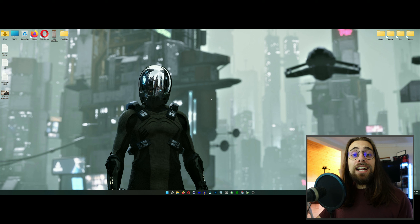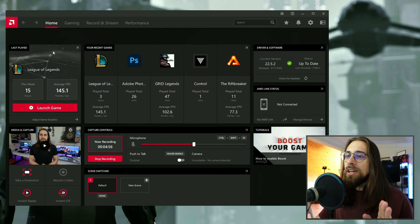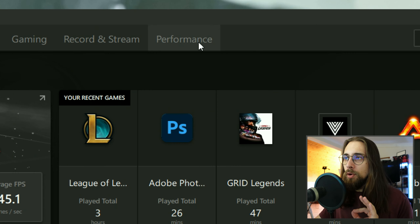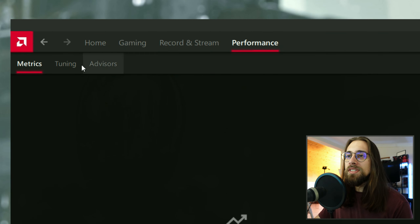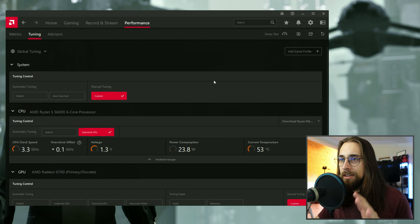Let's start with the overclocking tips. Right-click on your desktop and open AMD Software Adrenaline Edition. You'll be on the home menu with tabs for gaming, record and stream, performance, and settings. The menu you want is the Performance menu — left-click on it. Then we have three tabs: Metrics, Tuning, and Advisors. We're going to go to the Tuning tab.